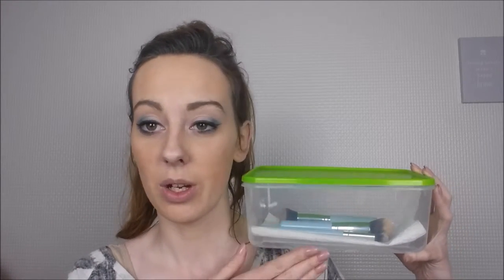Hi guys, welcome back! Today I have a little beauty DIY for you. This is a DIY makeup cleaning board, and it's just a lunch box lid. The reason I used a lunch box lid is because you can put your brushes in the lunch box and put the lid on, so when you travel or stay at a friend's for a couple of nights, you can take it with you.